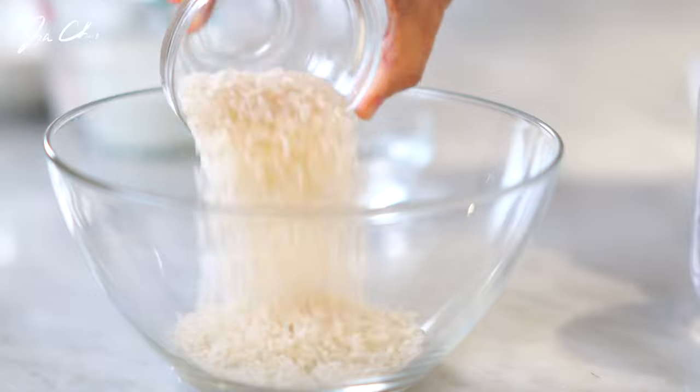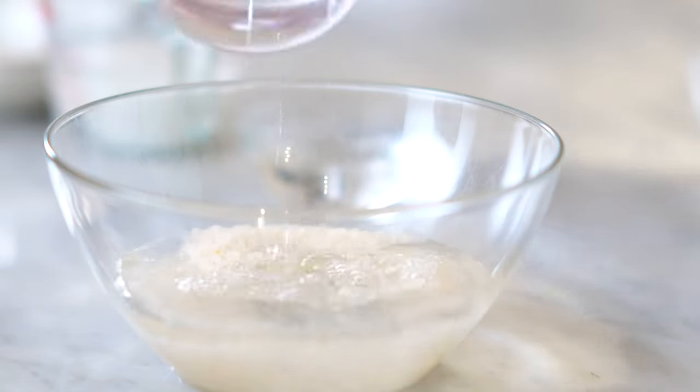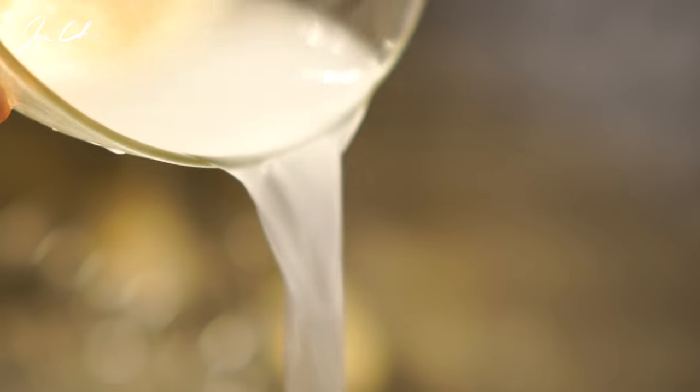Add the rice in a bowl, pour in some water, and wash it. Carefully pour out the water, keeping the rice in the bowl. Rinse the rice about three times.